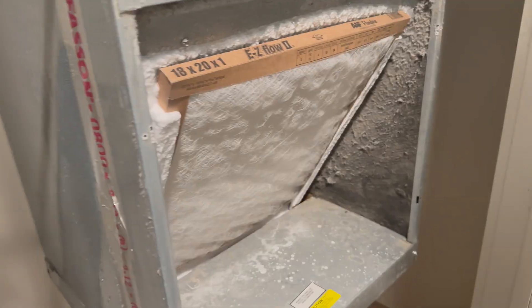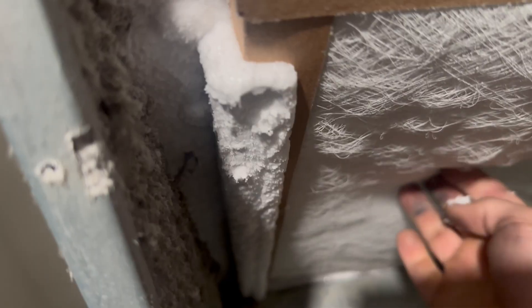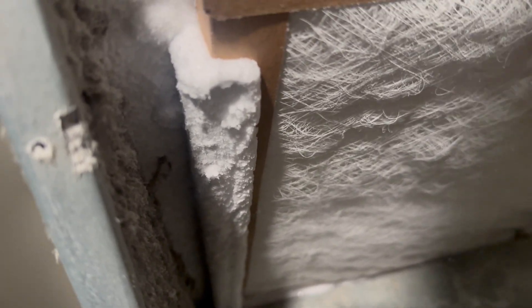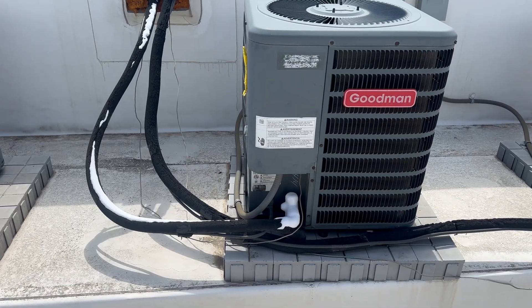Going on a no-AC call — they said they set it to 70 but it stays at 75. The first thing I check on every single AC call I do, no matter what they say, is the air filter. Let's go check it out — here's the unit.